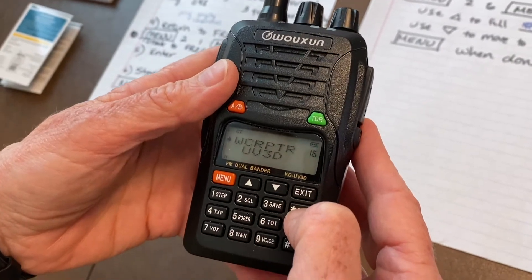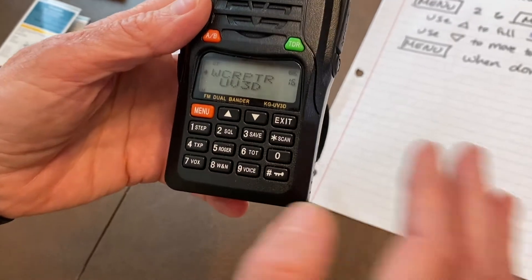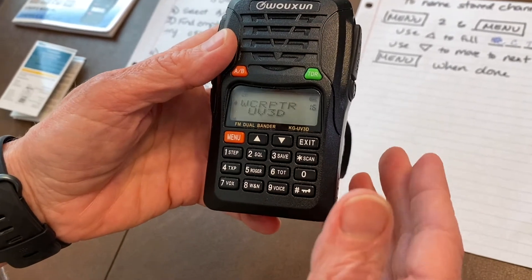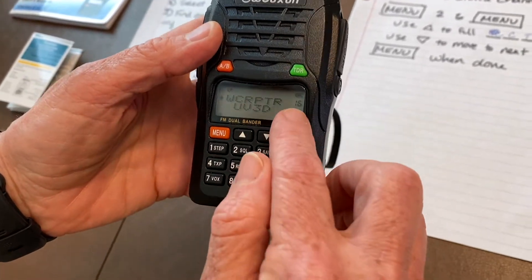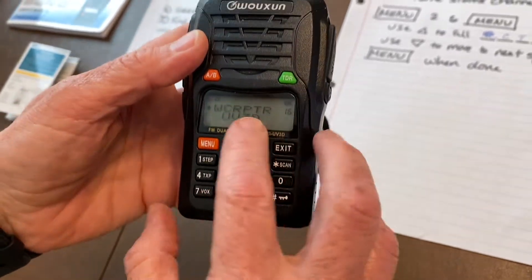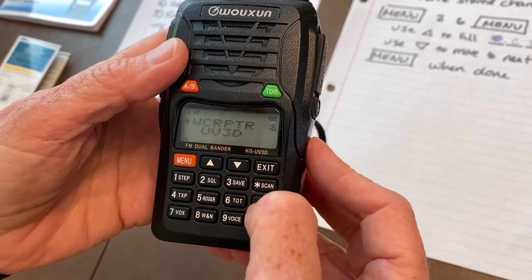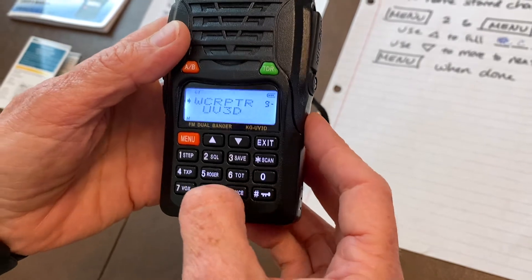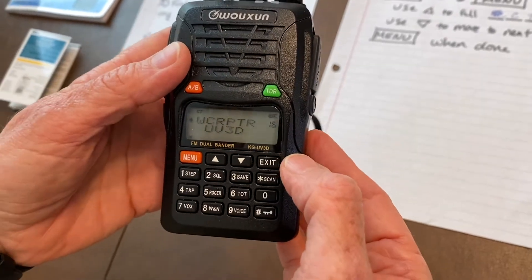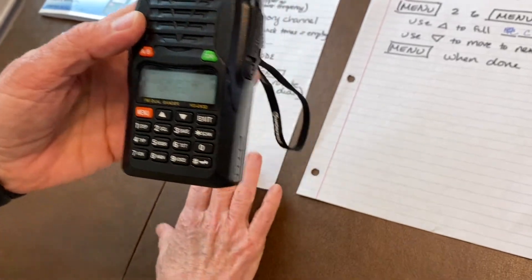We're going to identify the empty memory channel. An easy way to do that is to hit the scan button and watch as the channels roll by — if nothing is on channel 98, you'll see the counter go from 97 to 99. Another way to do that is while in name mode: if you type in 098 and nothing is programmed there, it won't go anywhere — it'll stay on the Walnut Creek repeater.